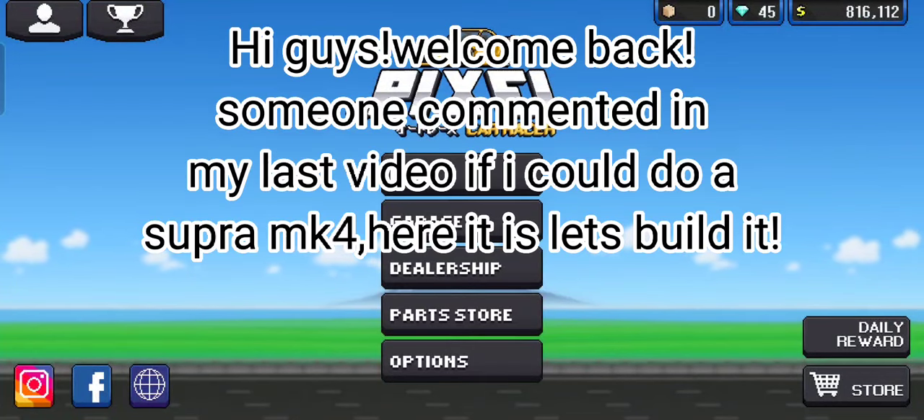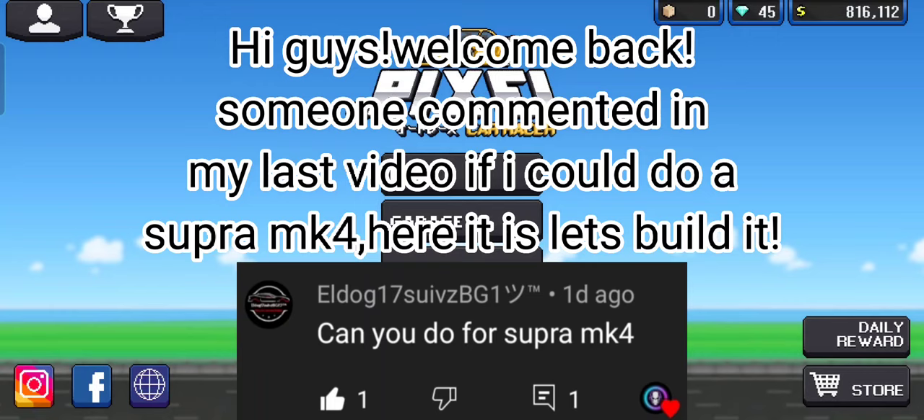Hi guys, welcome back. Someone commented on my last video if I could do a Supra Mk4 — here it is, let's build it.